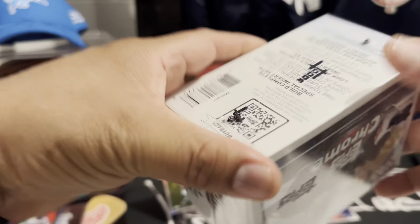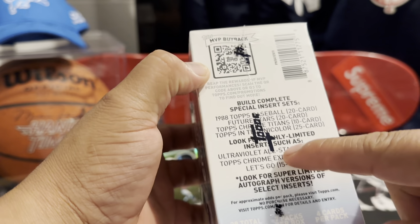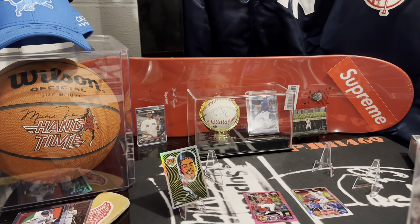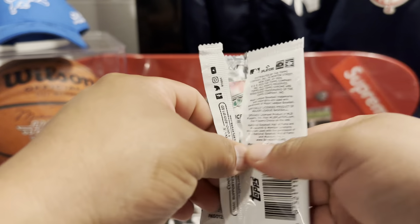Let's see what the odds are — oh, the odds aren't in here, are they? Ultraviolet All Stars — someone look that up for me please. Nope, it's not in the box. All right, we got to get this going here, we don't want a three-hour video.